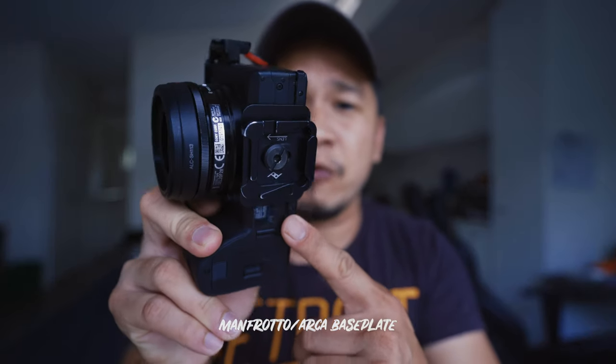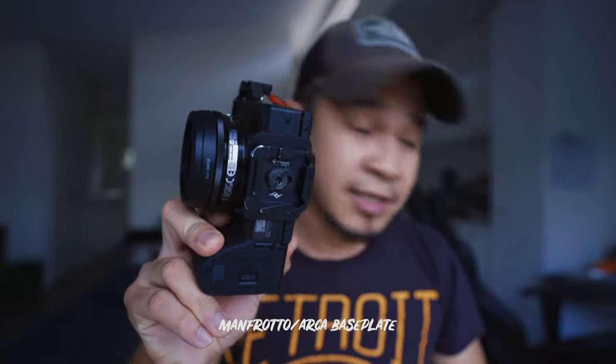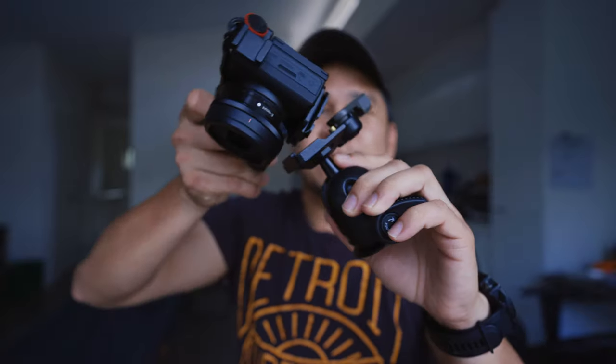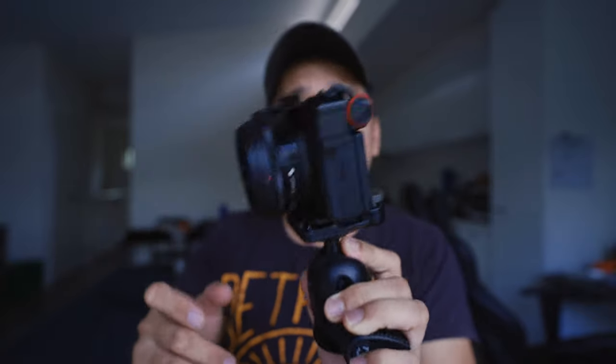This new one here is an Arca clamp, so there's nothing protruding. I'm gonna show it to you. It has this design - it's like a Manfrotto Arca clamp. What it does is, if you have a Manfrotto thingy here, you can just mount it there. So you can use it on Manfrotto tripods. It's low profile, it's really nice.